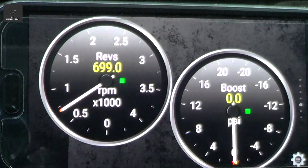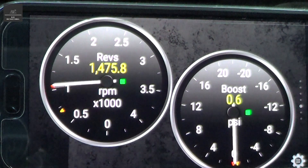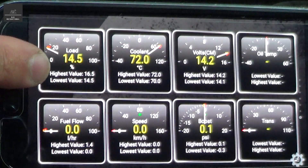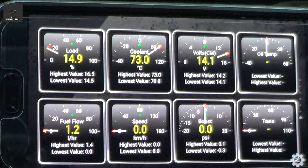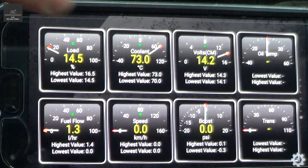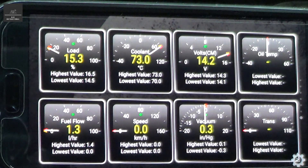For example, if I press the accelerator, you'll see the revs as well as the boost pressure increase. The good thing is it will actually log your highest and lowest values, so you can see engine load went up to 16.5, which is nothing because the vehicle's stationary. It's handy for things like checking your alternator — is it charging your battery, is it doing what it's meant to — or checking if you're running the engine too hot. It's a very informative way to communicate from your vehicle to you as a driver.